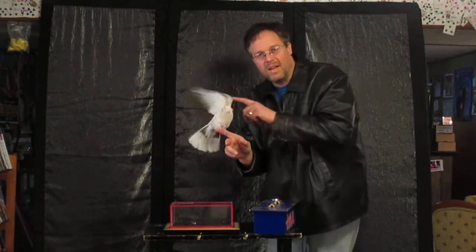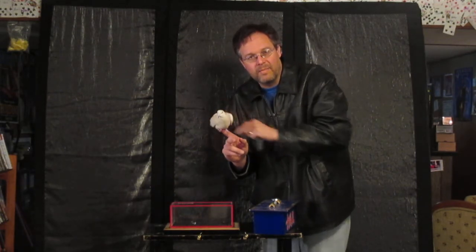Alright, I'm Jeremy. I hope you like taking a look at my magic collection. Thank you. Have a good night.